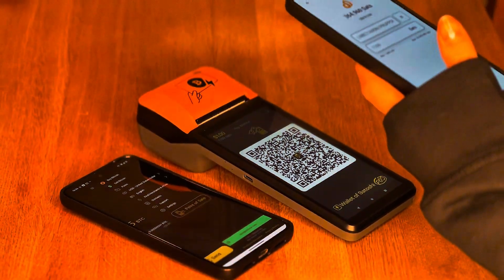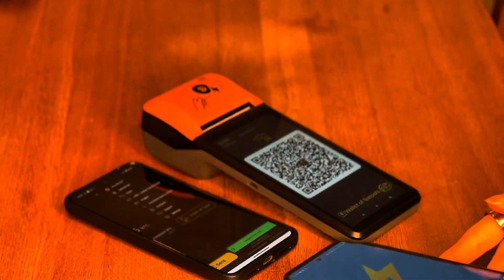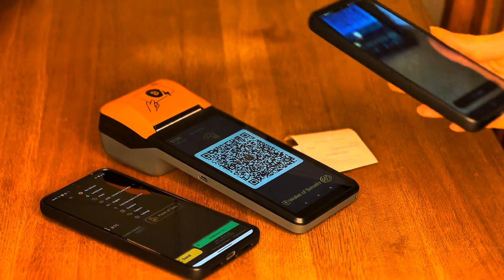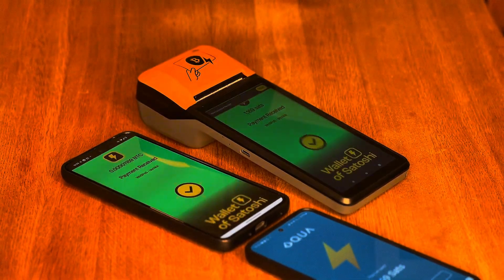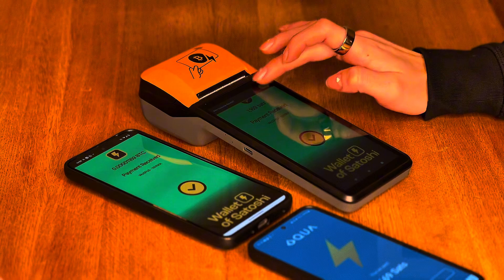Now the customer needs to scan the QR code with their Lightning Wallet. They can do this with any Lightning Wallet. In my case, I tried it with two different ones. We can see that the transaction appears on both the POS terminal as well as on the owner's app, and we can even print the receipt.